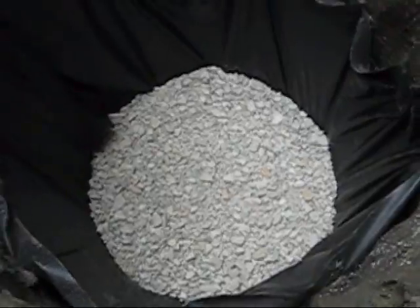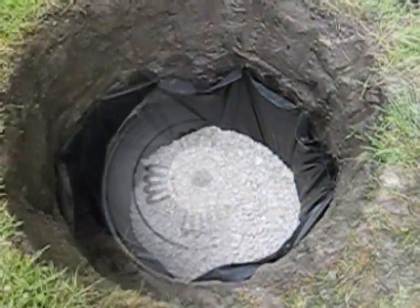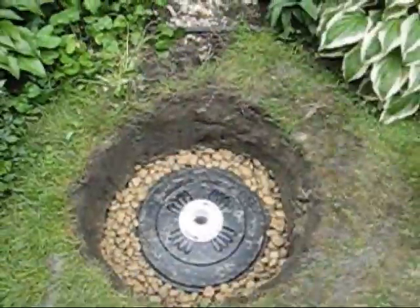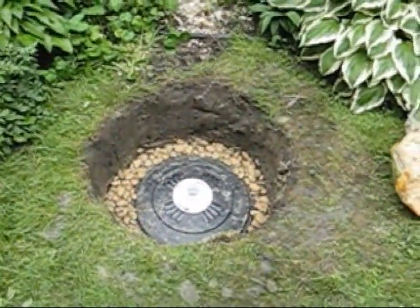Five bags, or two and a half cubic feet, of any type of stone in the bottom should give you a 6-inch base. Center the can assembly in the hole and make sure it's reasonably level. Fill the area around the can with large diameter rock, and check to be sure the pipe coming out of the top will be plumb as you fill it.